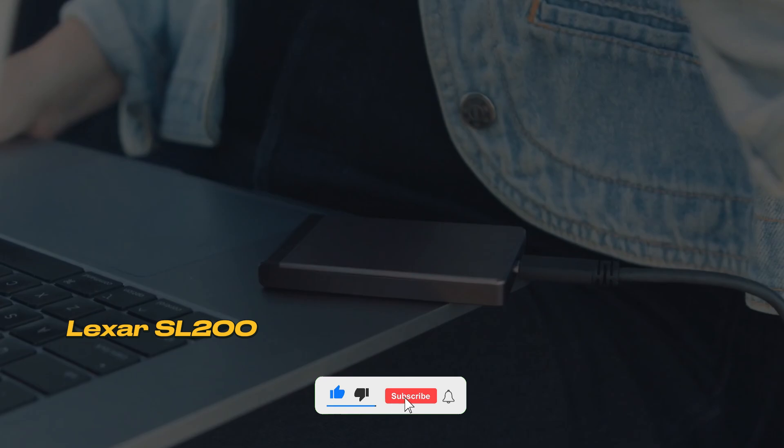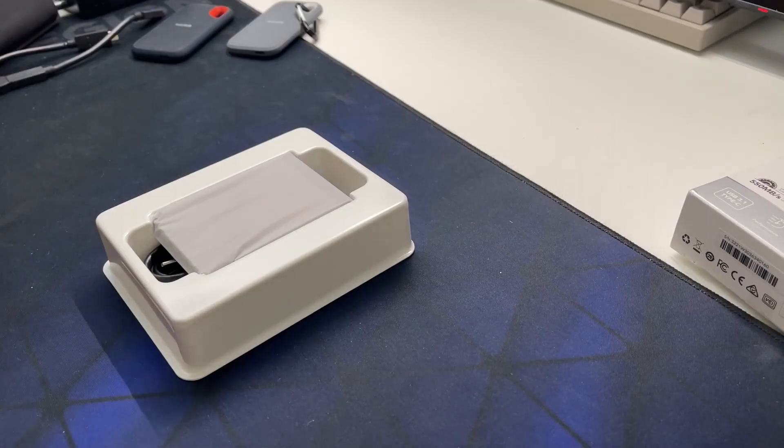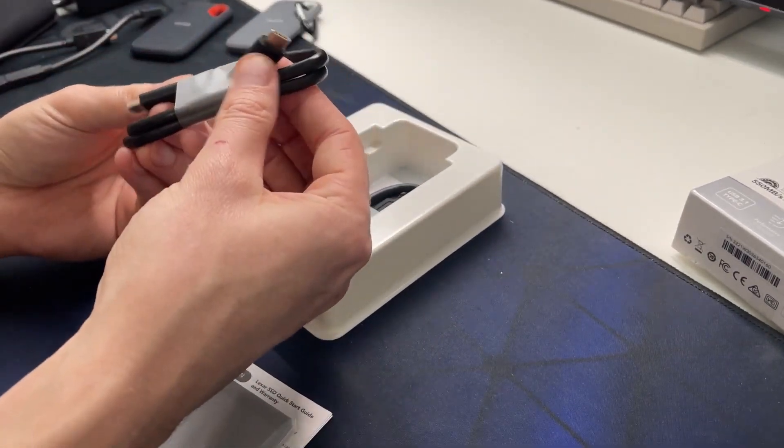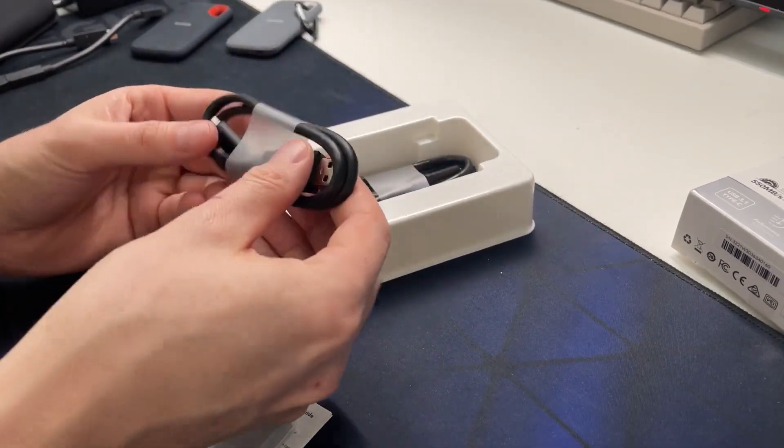Number 2: Lexar SL200 Portable SSD. I've been using this product for a while now, and I'd like to share my experiences with you. The Lexar SL200 is a product that doesn't particularly stand out compared to other SSDs on the market.